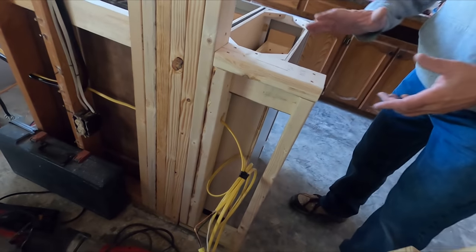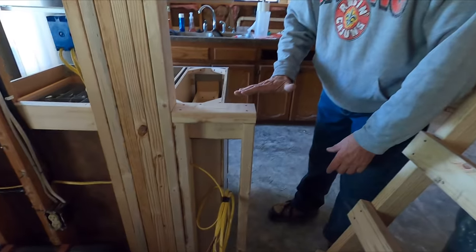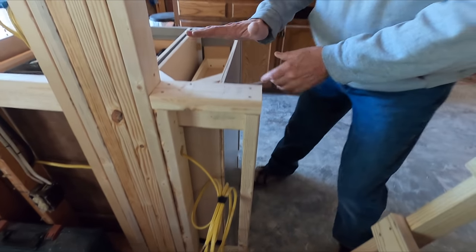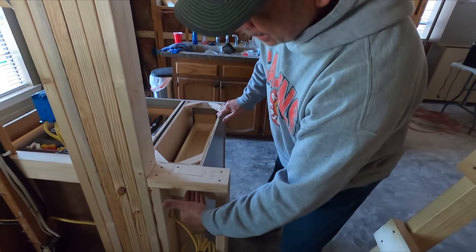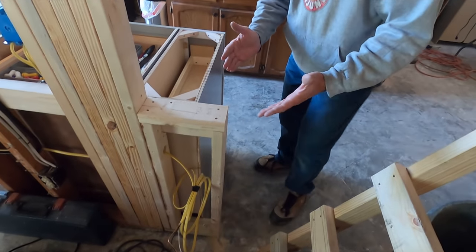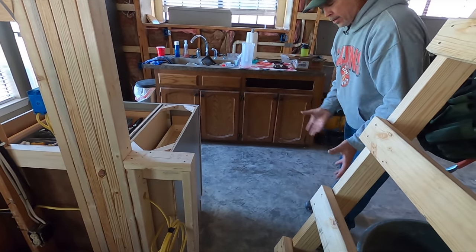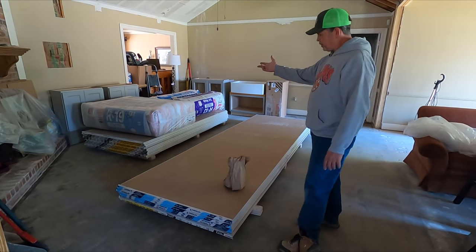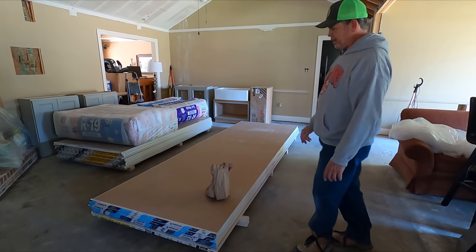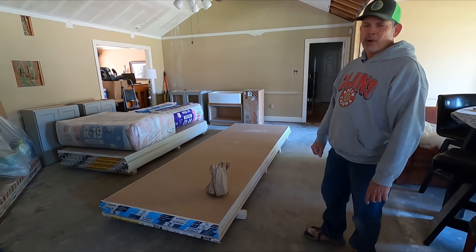You'll also notice this little pony wall we built — we actually did a whole video on a pony wall behind an island, make sure you go back and find that one. The reason for this is that a spice pull-out was added and we needed to hide the back of it. It also gives us a place for our wires to come out here for power under our peninsula. And check this out — we got our drywall delivered this morning, and our insulation, and five pounds of screws. The guys that brought it were super funny and they agreed to be on YouTube.